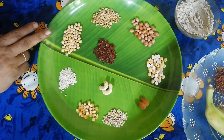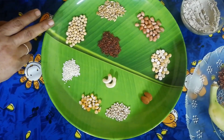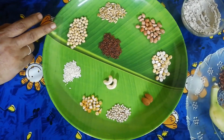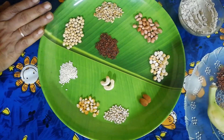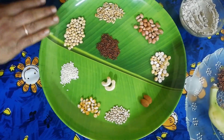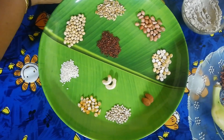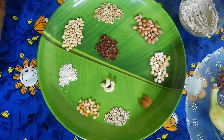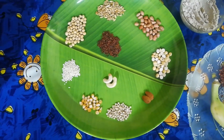This is a soy bean. We have a good protein in the soy bean. We are going to drink a good protein. We will also drink some vitamins and protein.